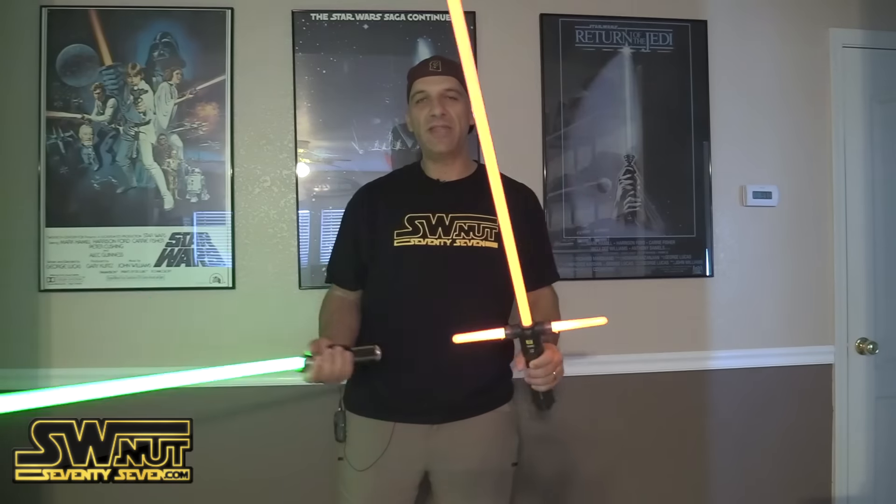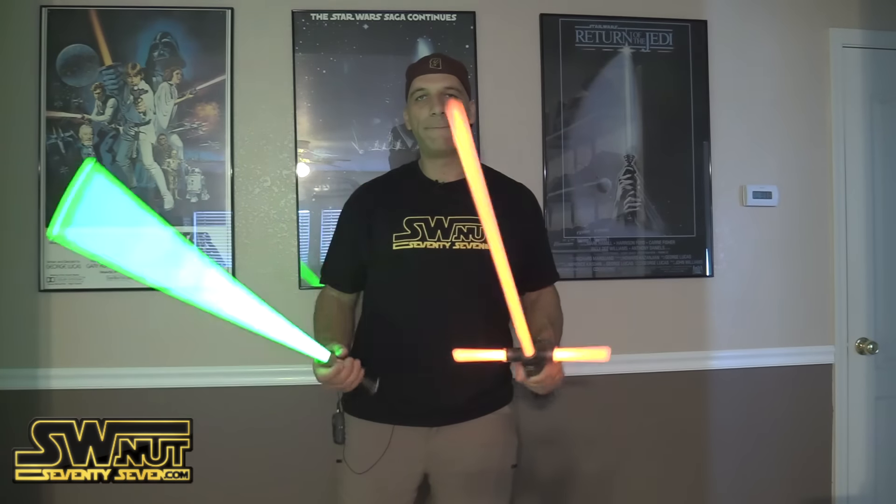I own about five of these Force FX lightsabers — five different versions, different characters. Let me compare it to Yoda's for example. Here's Yoda's, and this thing is obviously a lot smaller, hence Yoda's — he's so much smaller. But when they hit, you can hear them clash. They both clash, which is sweet.